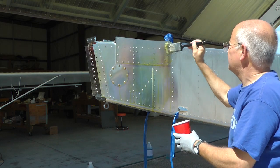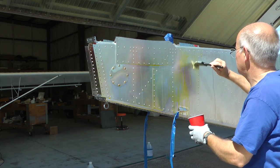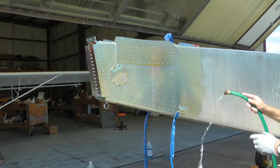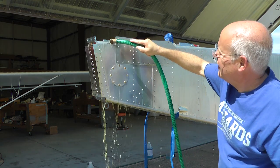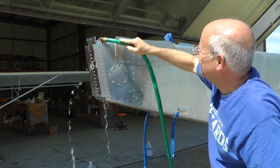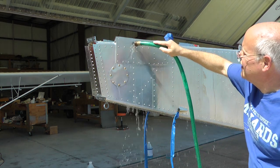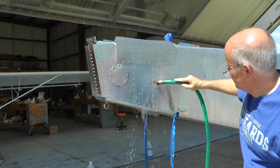Very simple. And then we rinse thoroughly. The surface takes on a little dark color to it, and it is now ready to be painted. Whether you are going to use a primer or put your paint on, that surface will allow paint to adhere very nicely.